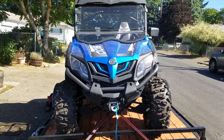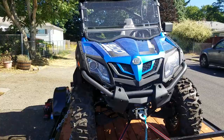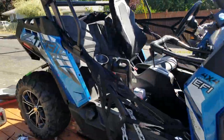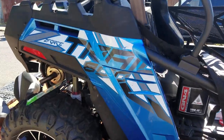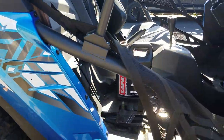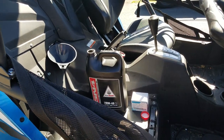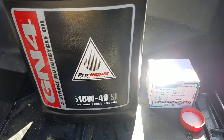This is going to be quick. This is the 2017 CF Moto Z-Force, the Z-Force 800. I looked everywhere to try to find out how to change the oil. What you have to do is pop the passenger seat out and get manufacturer spec oil and oil filter.